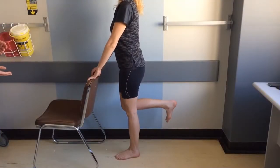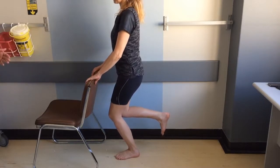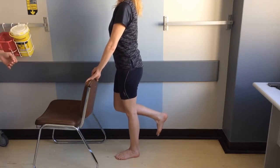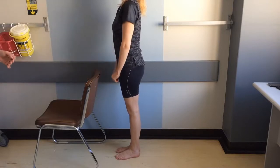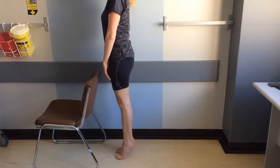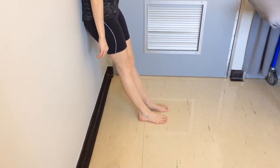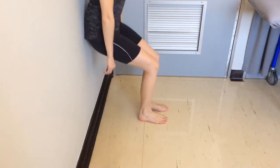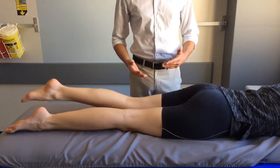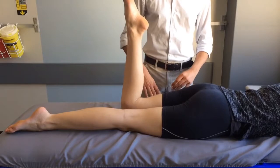In weeks three to six, you can progress to single leg dips done with support and the unaffected leg bent — lower your affected leg 30 degrees and try to straighten. You can also perform calf raises unsupported with legs straight: stand on your tiptoes and lower. As function improves, you can perform wall sits — back against the wall, gently lowering until your knees are at 90 degrees. Lastly, you can perform a quadriceps stretch by lying on your stomach and bending the affected knee to raise your calf, repeating as much as possible.